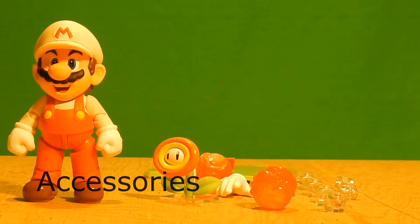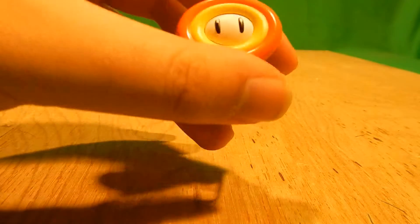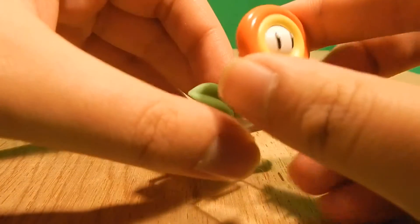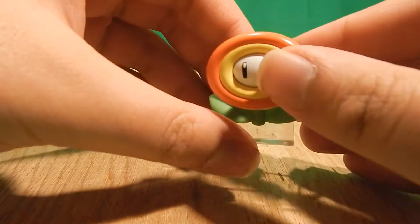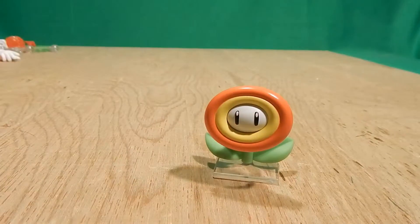Let's go over something everybody wants to see — the accessories. Our first accessory is the Fire Flower. As you can see, it's nicely painted and nicely sculpted. No complaints — it looks just like the Fire Flower. I like the eyes. That's the Fire Flower.